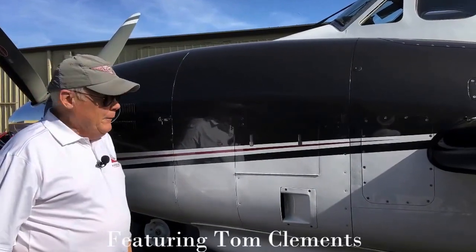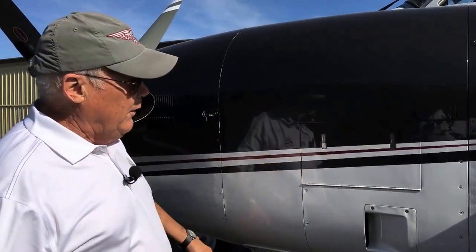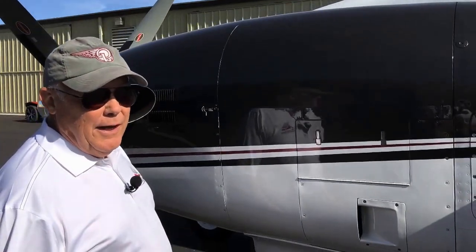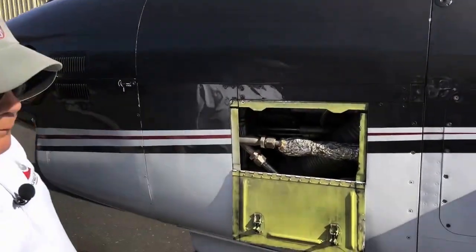This is Tom Clements with King Air Academy. On the pre-flight inspections, you'll notice there is this door here on the chin-type cowling of the 90 and 100 series. And if we look in there, there's not much to see.